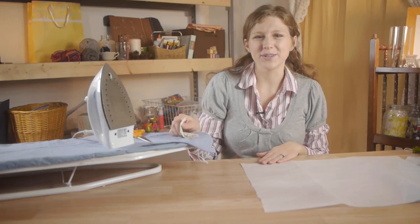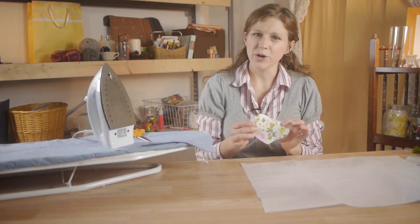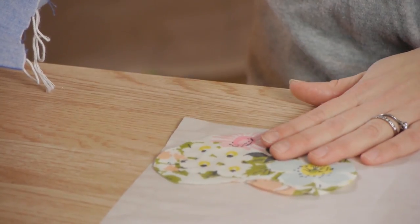There are a couple of different ways you can start. You can either iron just a piece of fabric on there and then cut out your shape, or you can have your shape already cut out, trace around it on the paper, or just cut around it and go that way.